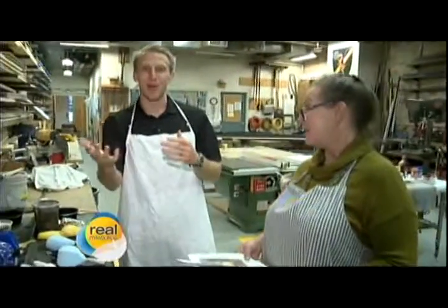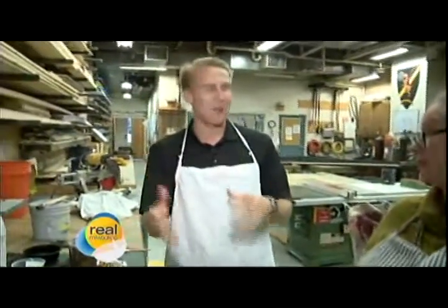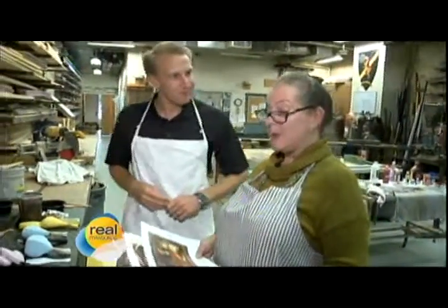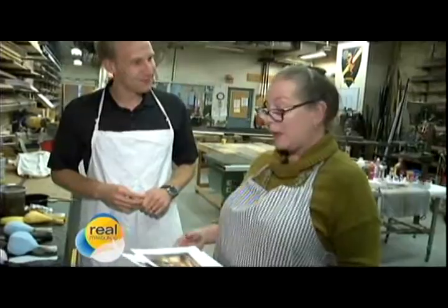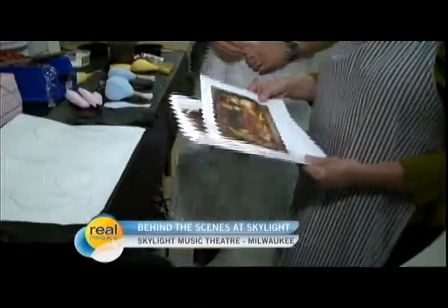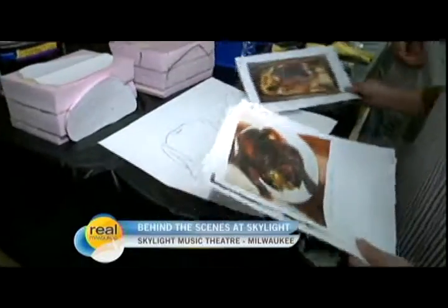This isn't for Violet, the production they have at the Skylight Music Theatre right now, but you're always kind of preparing for the next show as well. We've started to build our show that opens in November, Le Cage aux Folles. For act two, we have a failed dinner party, so we have a plate of burnt chicken that we need to make.